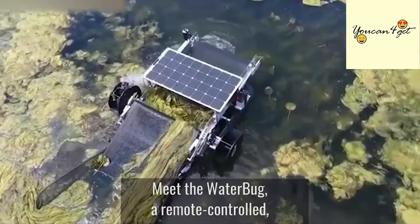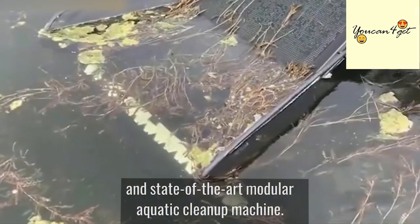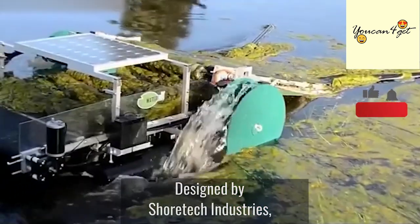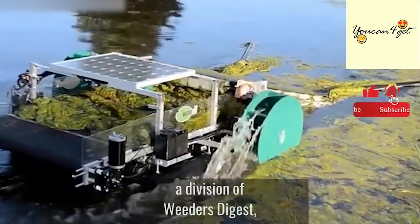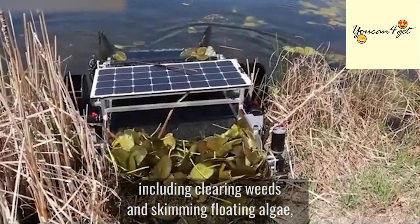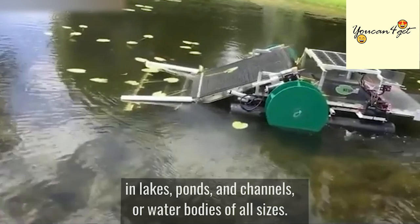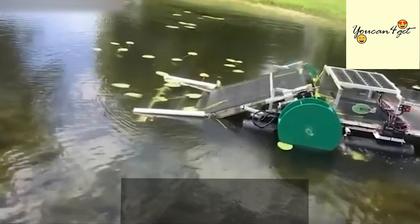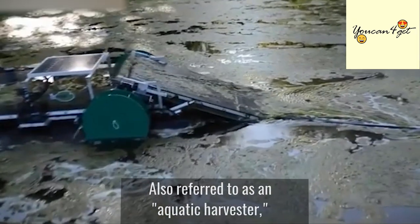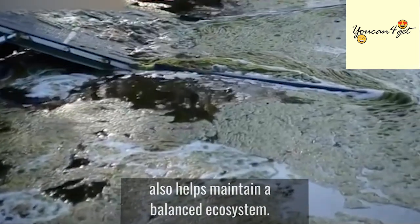Meet the Waterbug, a remote-controlled, solar battery-powered, and state-of-the-art modular aquatic cleanup machine. Designed by Showtech Industries, a division of Weeders Digest, the Waterbug manages aquatic vegetation, including clearing weeds and skimming floating algae, duckweed, as well as other floating debris in lakes, ponds, and channels, or water bodies of all sizes. Also referred to as an aquatic harvester, this cost-effective and eco-friendly harvesting solution also helps maintain a balanced ecosystem.